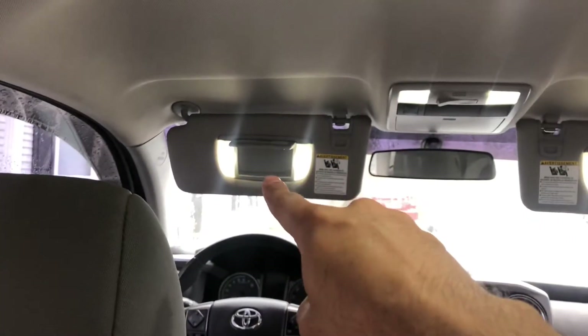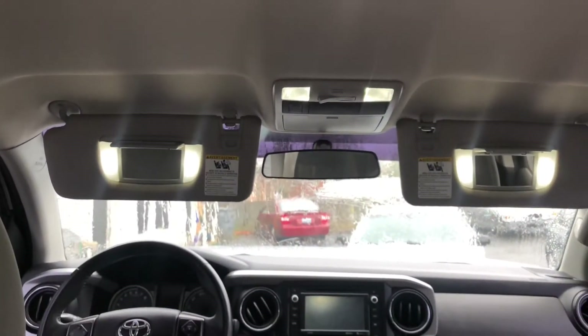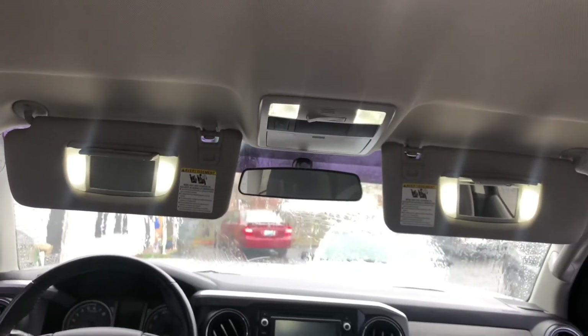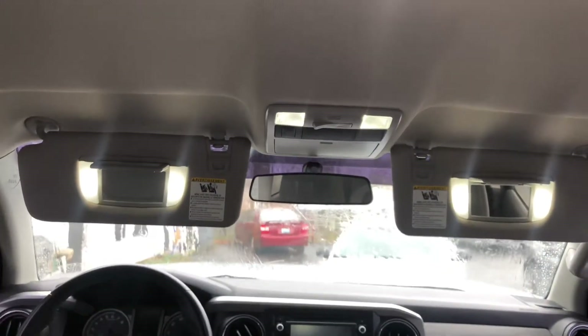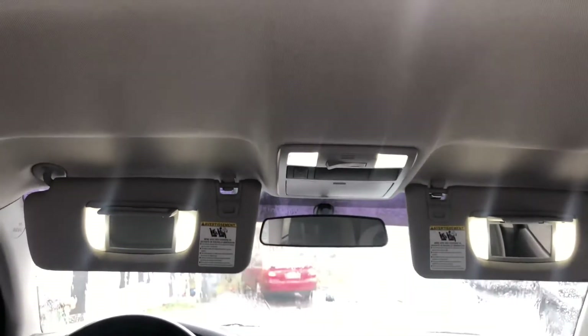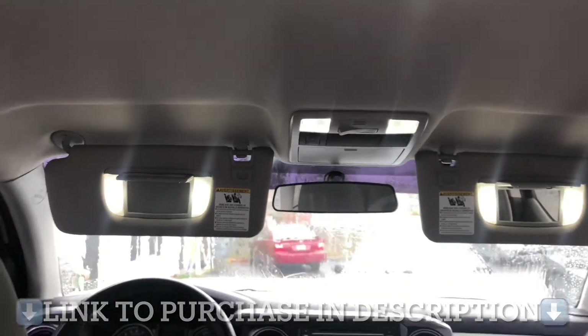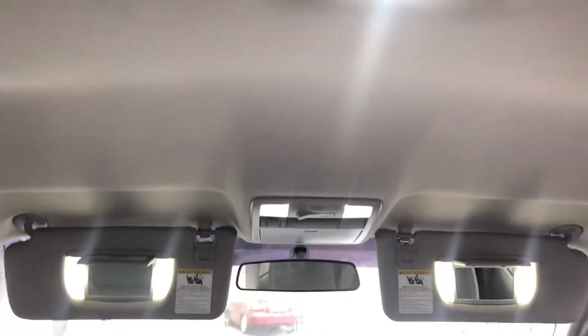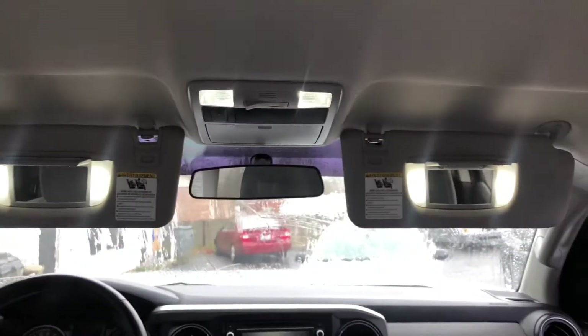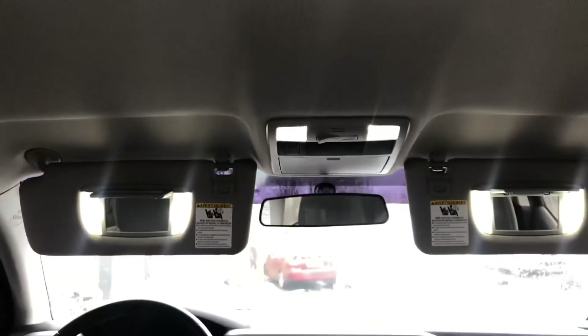Alright guys, there it is — we got the vanity mirrors, the dome lights, and that is all the interior lights for the Tacoma. Next, once it's not raining anymore, we're gonna do the reverse lights and the license plate lights. One of the license plates has gone out recently, so it was a perfect time to switch them out. The link will be in the description below. If you're a Tacoma owner, trust me, it looks cleaner without those yellowish bulbs. Stay tuned for part two, and let me know what you think in the comments below — peace.